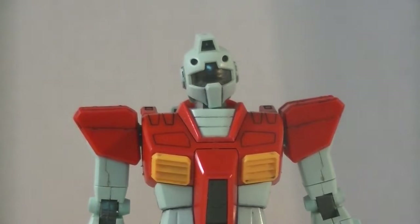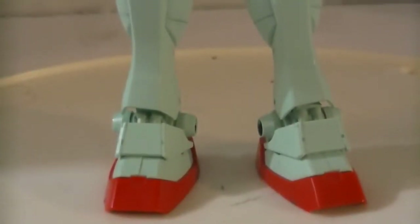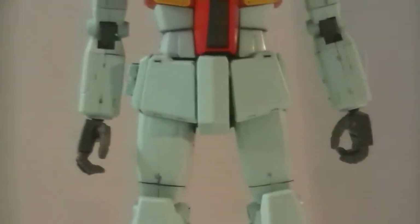This is a very awkward kit. This is only slightly better than the original GM that they produced in the high grade line way back in the day. It's still a fun kit, and you can get it for around $20, $23 — so average modern high grade price. This is not a fair comparison for the price point, because this should only cost maybe $15 at most, given its construction.